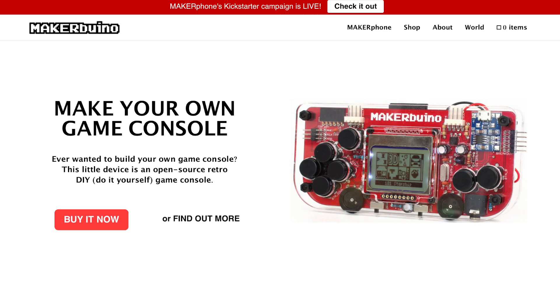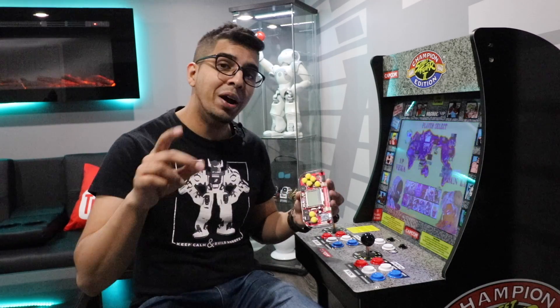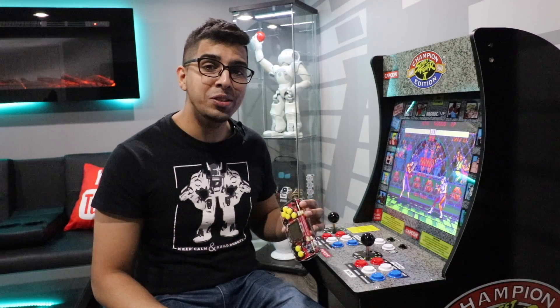If you wanted your very own, be sure to check out the link down below in the description. Without further ado, let's go ahead and rewind, unbox this thing, and see what it's all about.